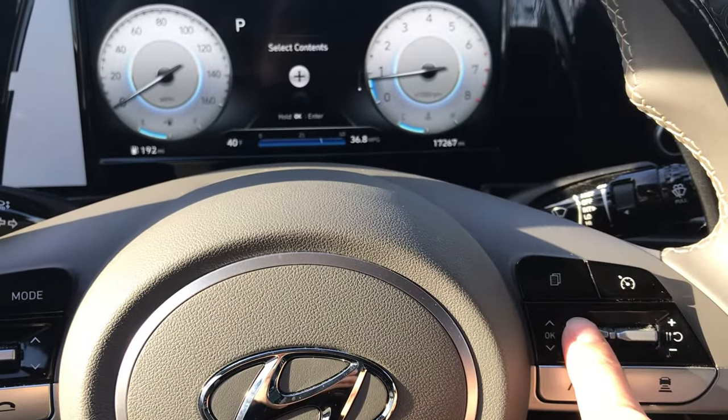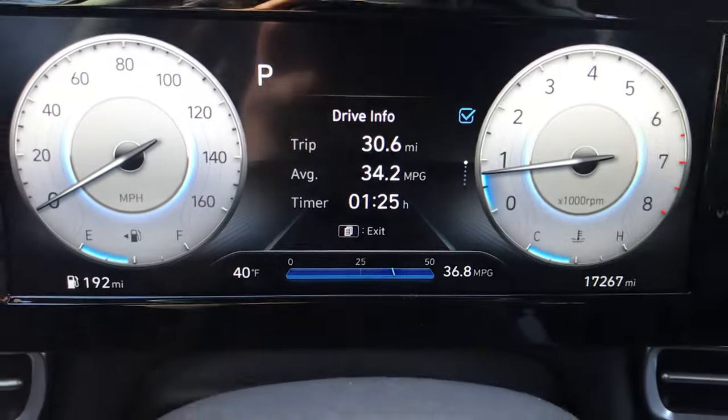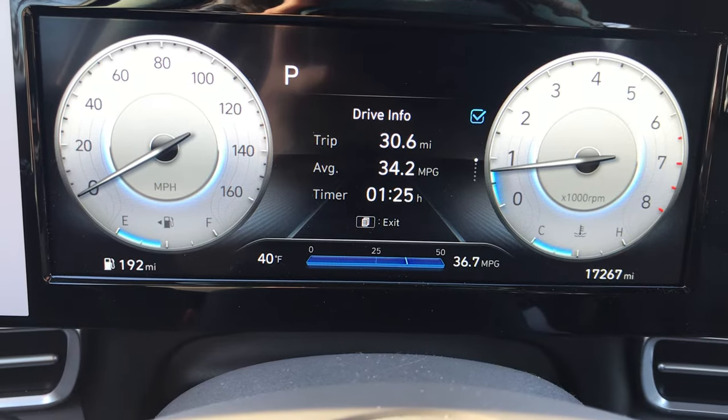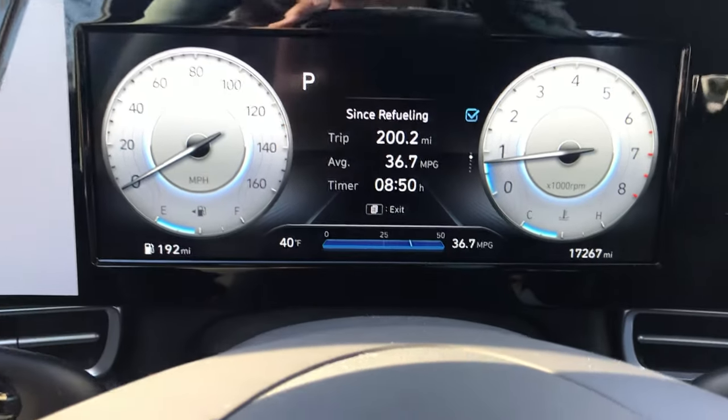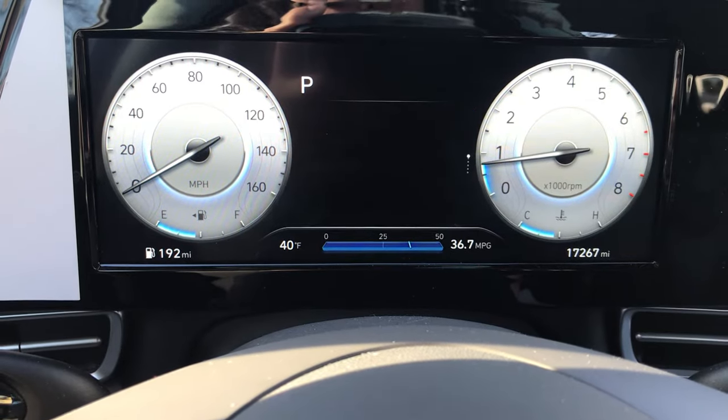We are going to hold in the up and down button. Now you will see in the top right there are check marks, and when I press the up and down button it brings me through the different features I can select.